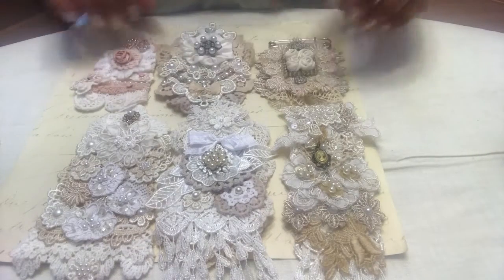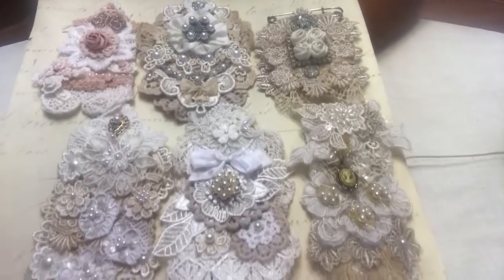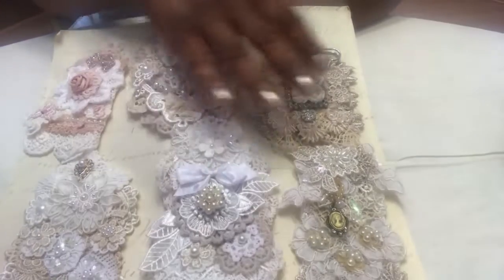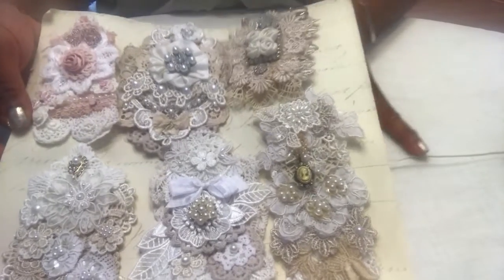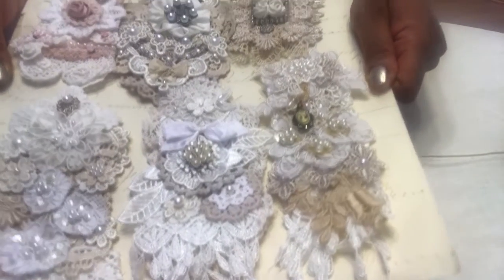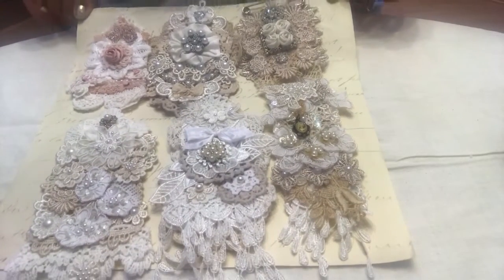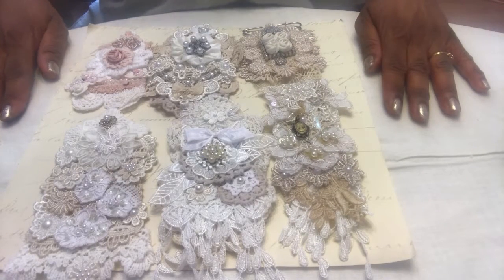Sorry, I got a little interrupted there — I don't know how to make my phone not ring while I'm recording. Anyway, those are the finished brooches I made. Thank you for watching, thank you for your kind comments, and thank you for always being so supportive. I hope maybe you've been inspired to try these with your snippets. I think someone might really enjoy receiving these — at least I hope so. It's been great to chat and craft and I'll be back again soon with another video. Everybody have a wonderful day, bye!